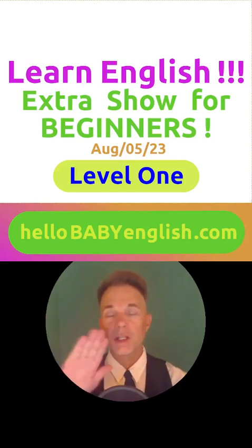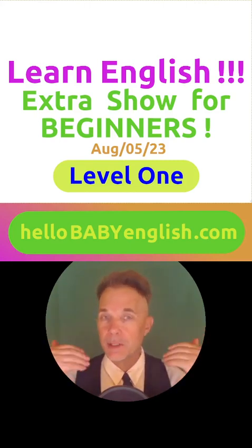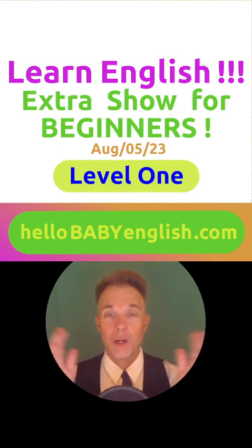Learn English. Hello everyone. How are you today? Wonderful. My name is Vinnie Vici. What's your name? Are you happy today? Where are you now?